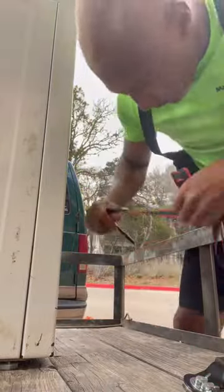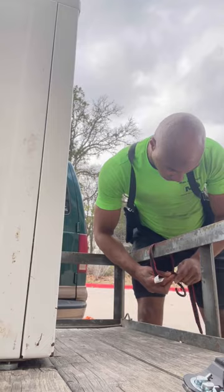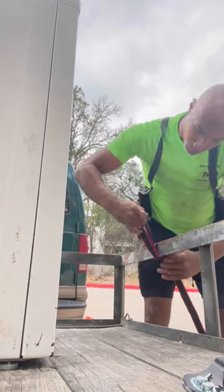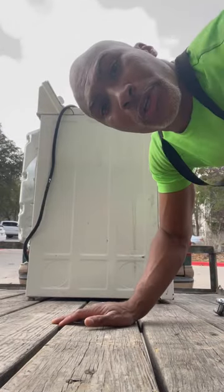We're ready to go. Next, you take it and put it around this. Take it, flip it. Next, let's throw it over top.